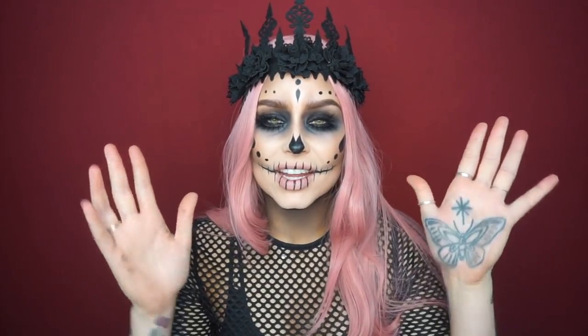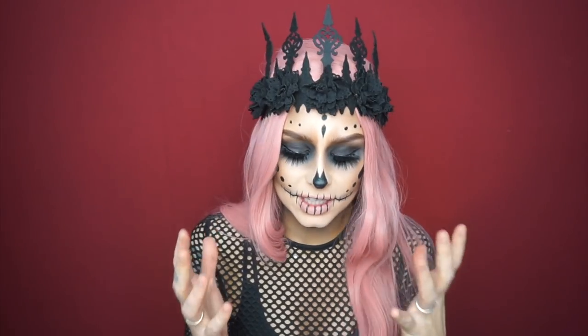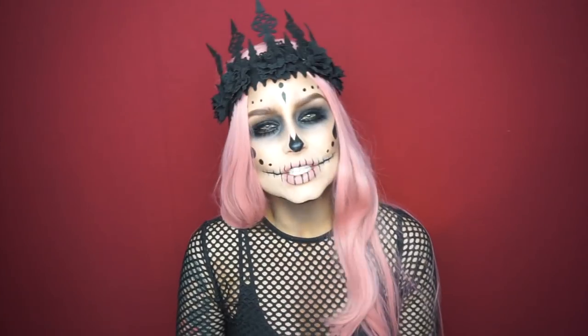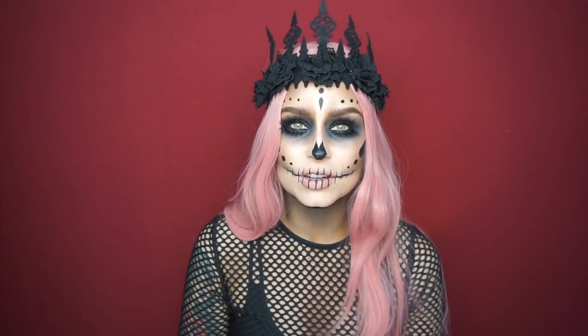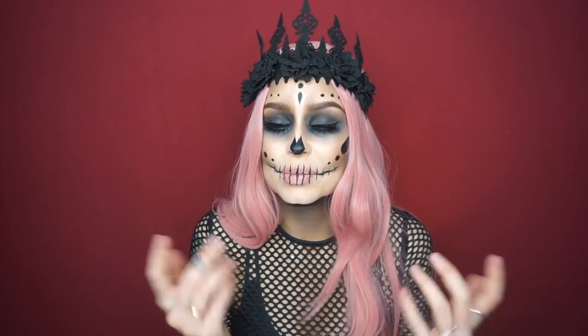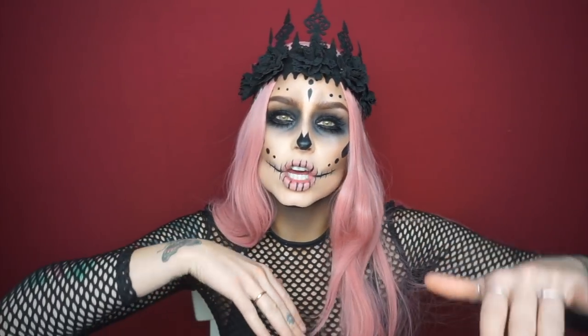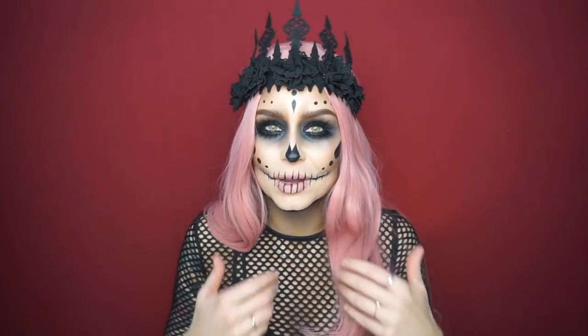Hello everyone and welcome to my channel. I finally pulled myself together and made a YouTube channel. I've just been on Instagram for not that long at all, but people seem to like what I do, so why not start a YouTube channel. Today I've created this look — it's kind of like a sugar skull inspired queen pink hair look.